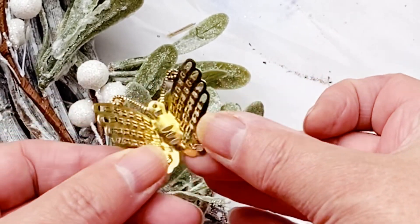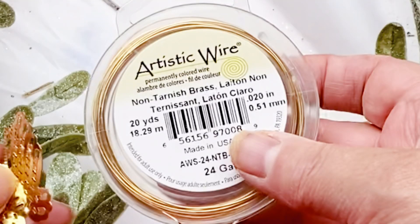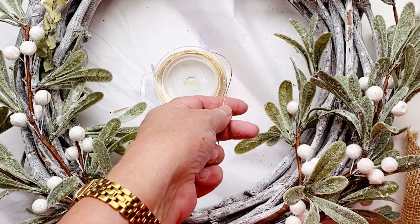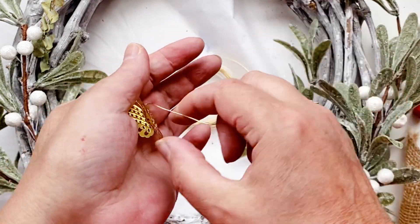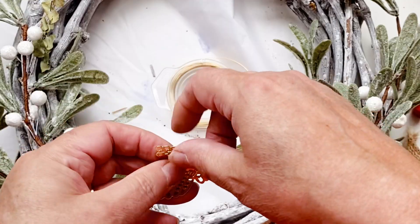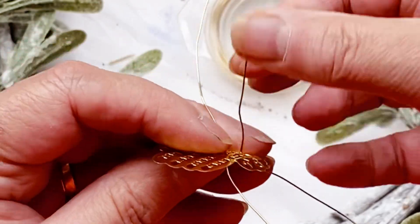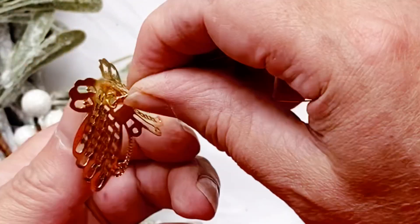I've just grabbed a gold butterfly and I've bent the leaves up a little bit. I'm going to grab some wire, some 24 gauge wire, and just put a piece of that through. I tend to change my mind a lot with my decorations, so I'm trying to be a little bit more sustainable and use wire so that I can undo things and use the same base again probably next year. You don't need to use 24 gauge gold plated wire — any thin wire will do.